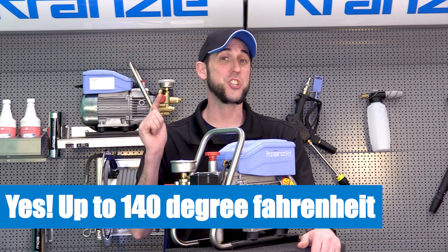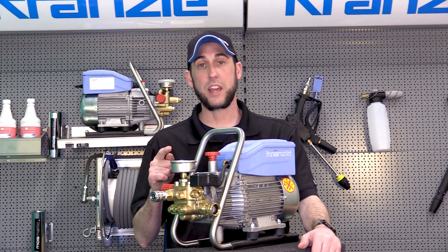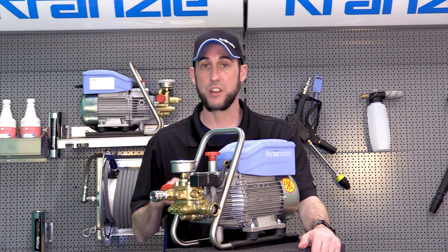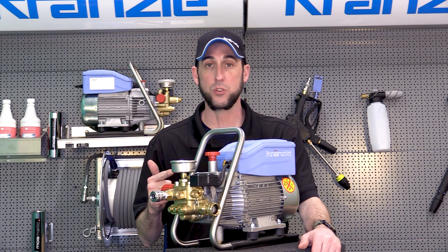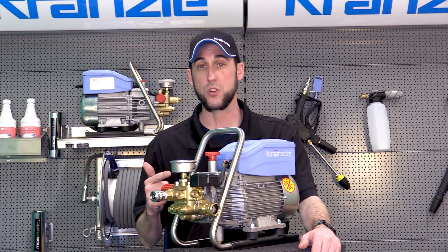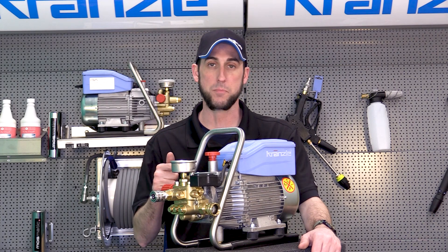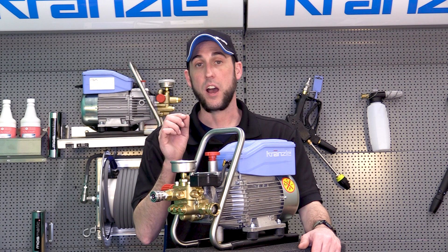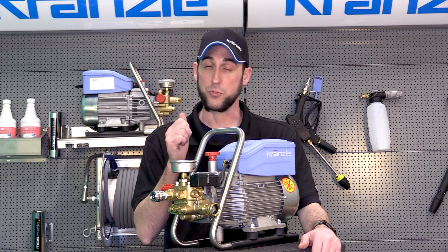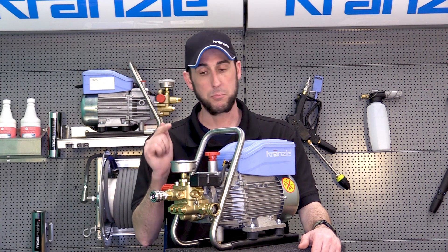Just to give you a frame of reference, even your hottest shower is only about 105 degrees. So if you need a hot water rinse — say for instance you're cleaning some kitchen equipment, or maybe rinsing down your vehicle after an ice storm and there's a bunch of salt on it — you can run warm to hot water through your pressure washer pump up to 140 degrees. Now please beware: the higher the temperature of the water, you do have a better chance of cavitation, so make sure you've always got the right flow.